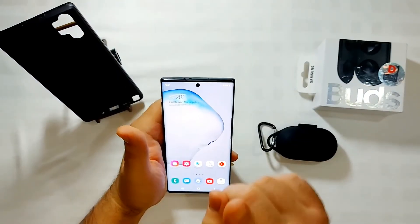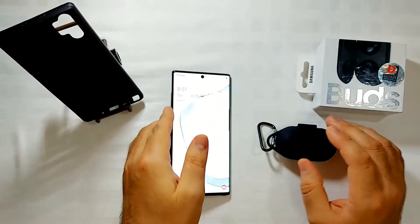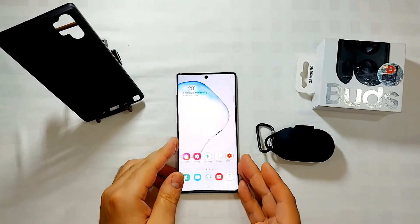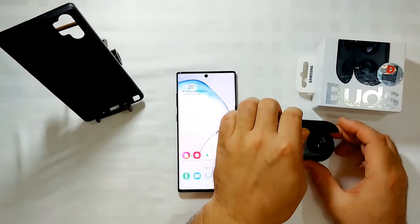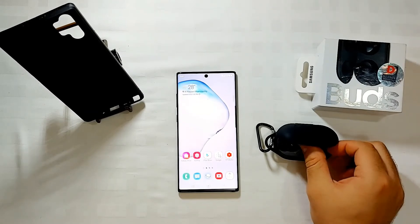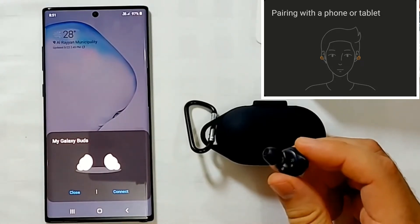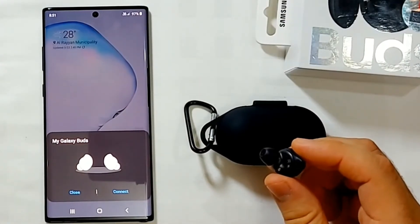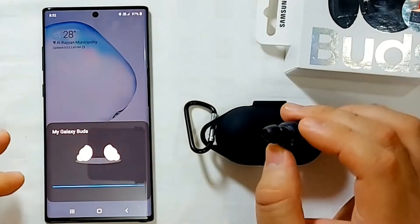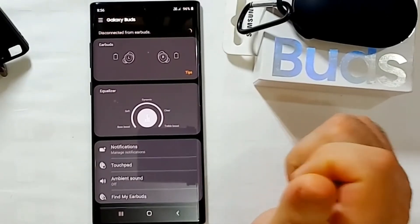Even without manually opening Bluetooth, the earbuds will automatically connect when you open the case. It gives you a message and you can choose to connect — once you click connect, it connects automatically.